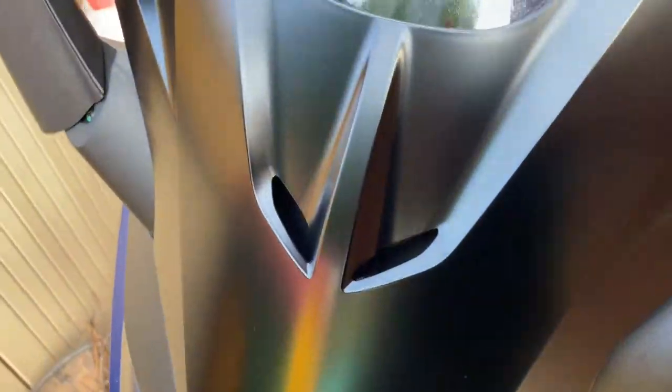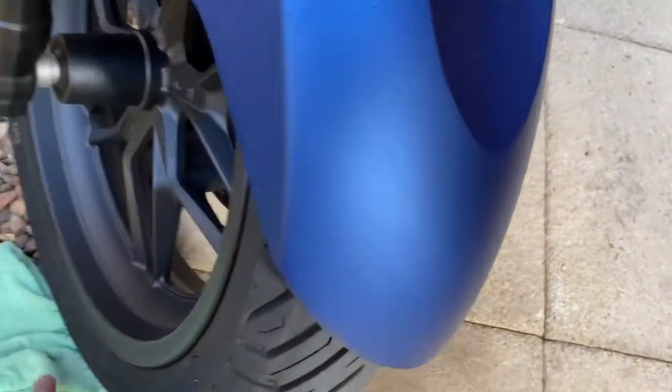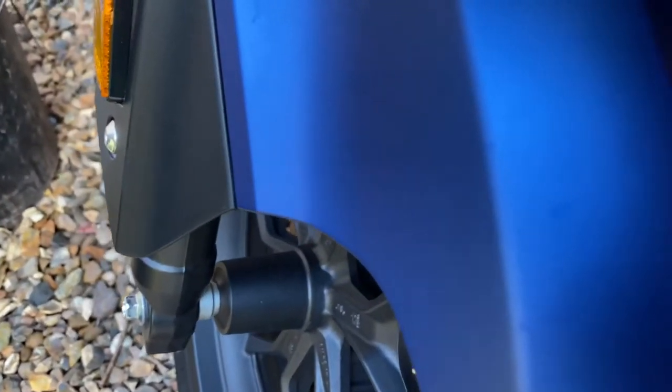I'm trying to zoom in and get it at a good angle. I'll do it on here — I don't know if the camera's picking that up — there are kind of watermarks on it.